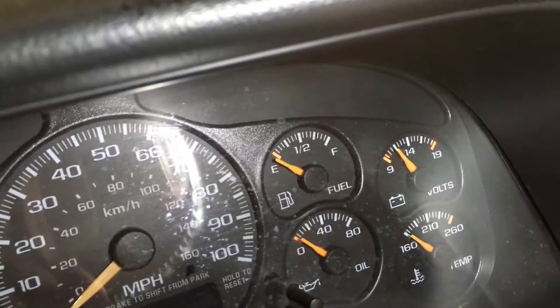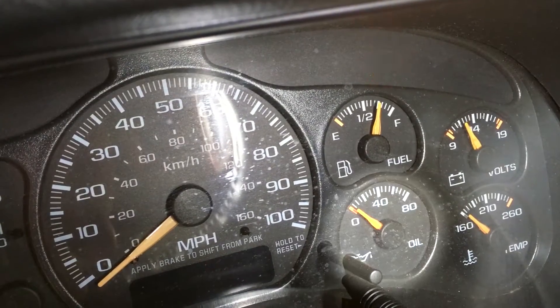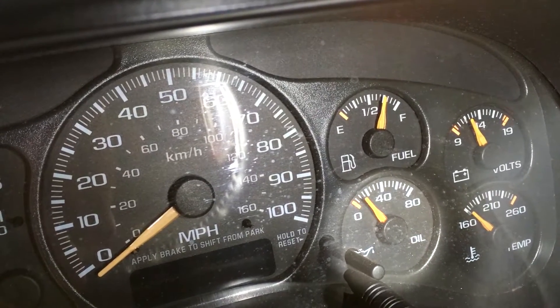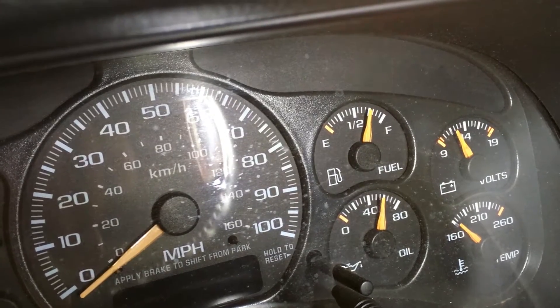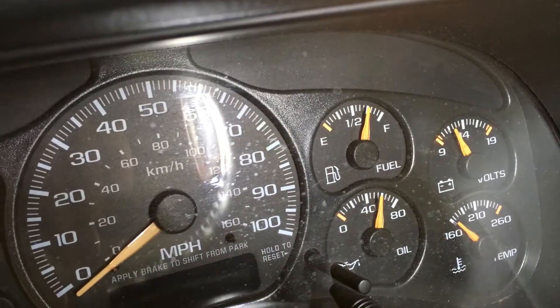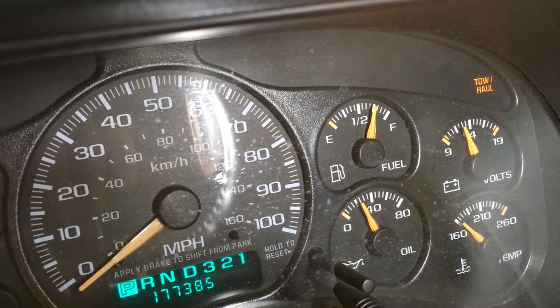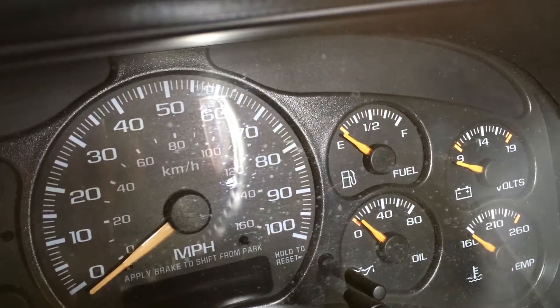This is six-some-odd months in the making. Come on, oil pressure... All right — oil pressure! I'm shaking. 50 pounds of oil pressure. Oil pressure! Now check for leaks.